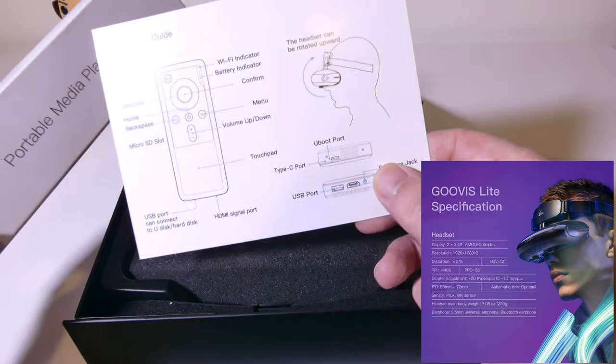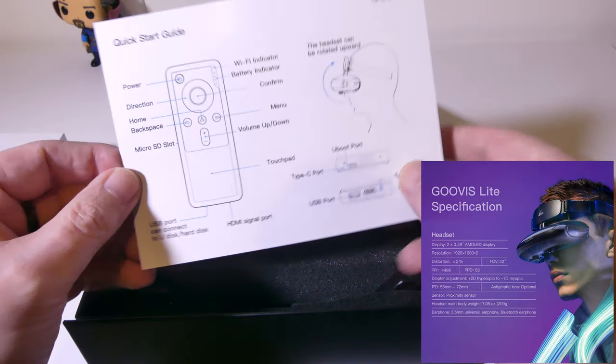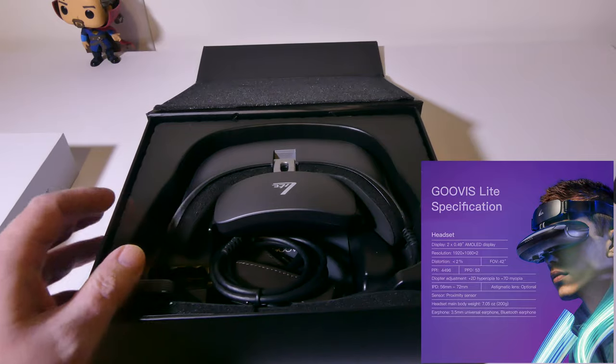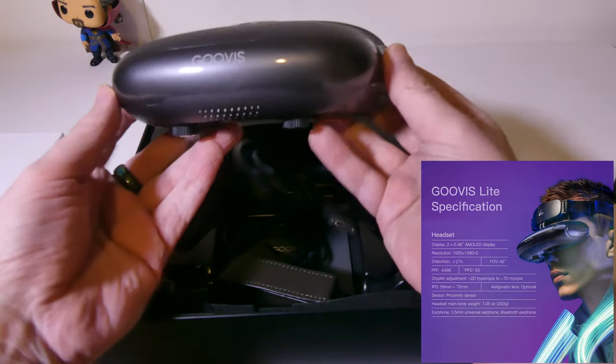The D3 that they sent me is a portable media player. It's an Android-based TV box, basically, for portable play. And we'll get into that in the review as well.